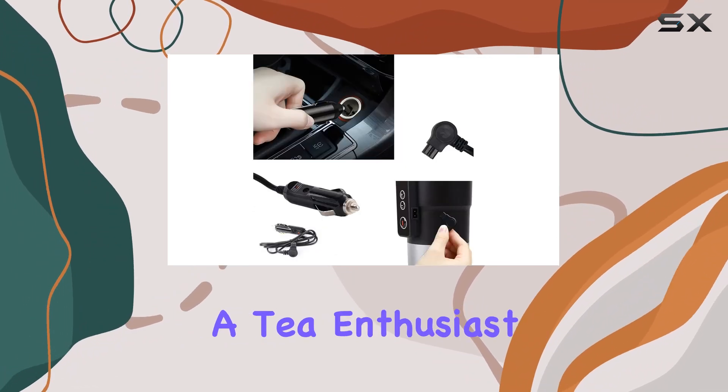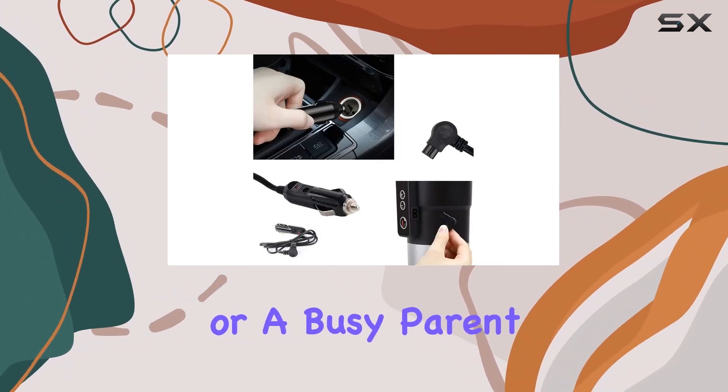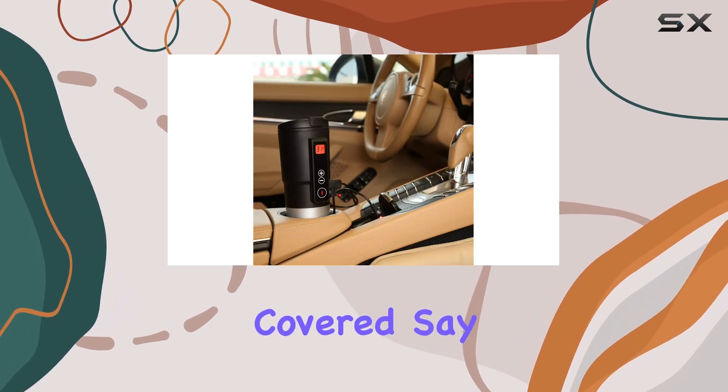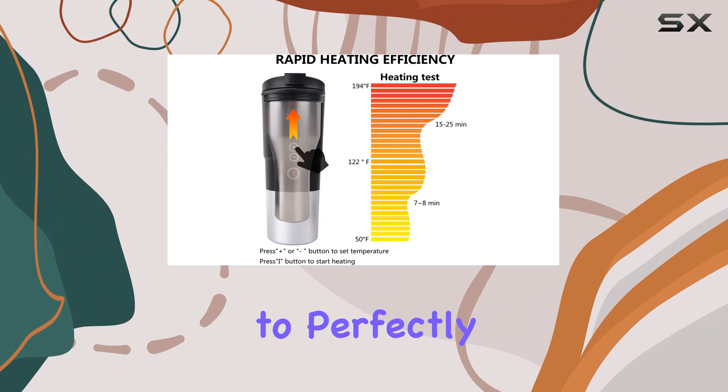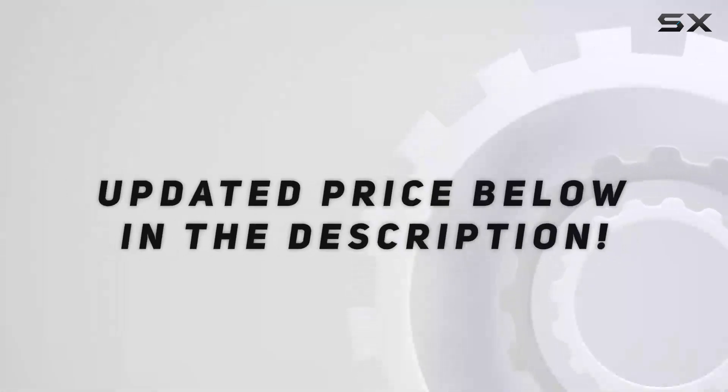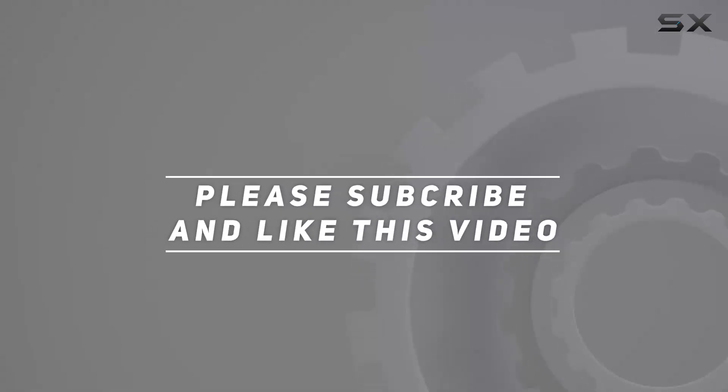Whether you're a coffee connoisseur, a tea enthusiast, or a busy parent needing to prepare milk for your little one, this mug has you covered. Say goodbye to lukewarm drinks and hello to perfectly heated beverages anytime, anywhere. Check out the video description for the updated price, and thank you for watching.